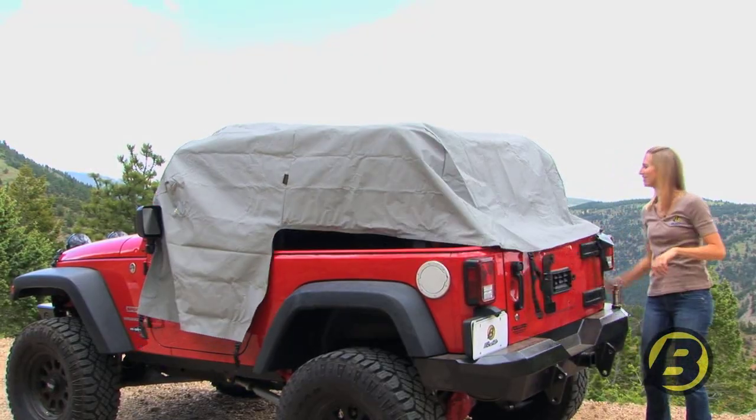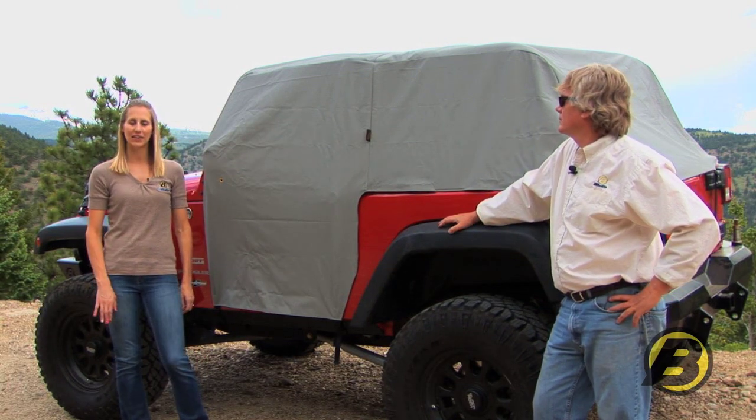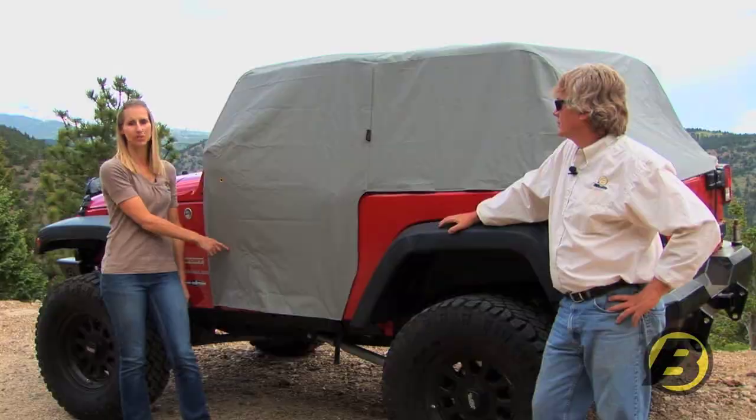You can see that the All Weather Trail Cover completely covers the entire cab of your vehicle, and even if you don't have doors on, that's just fine because it covers your entire door area.